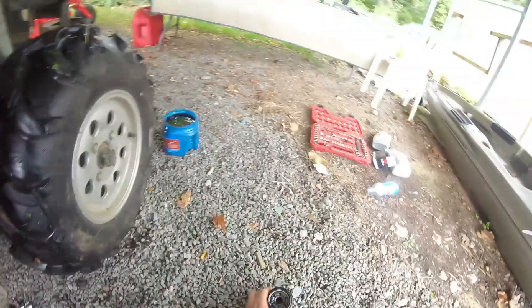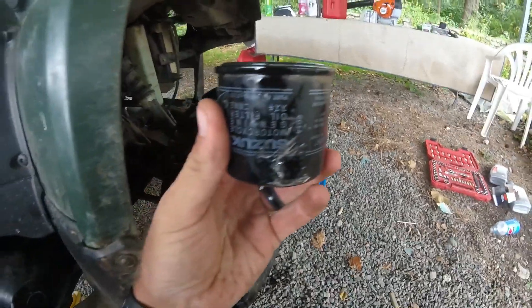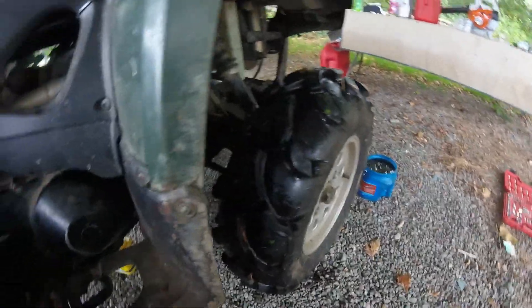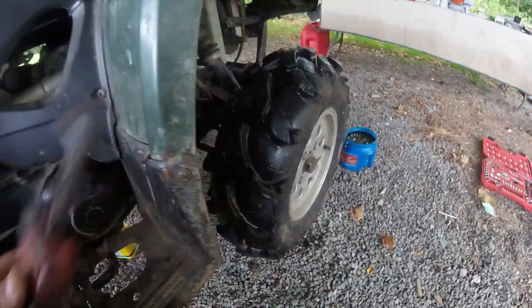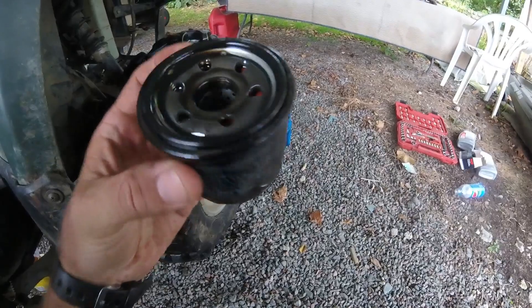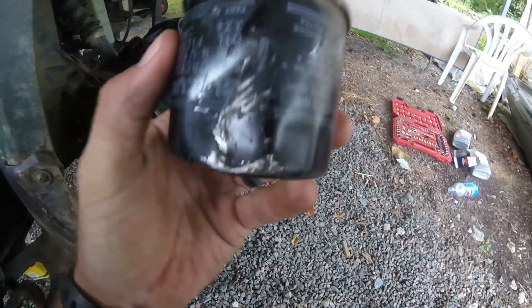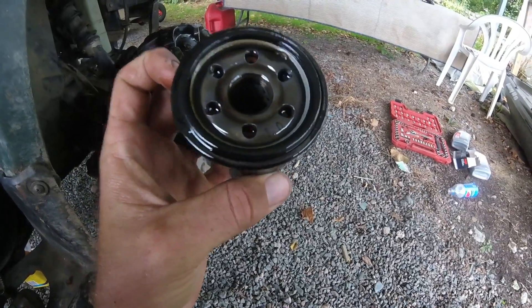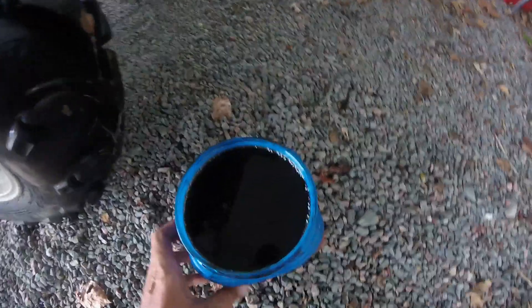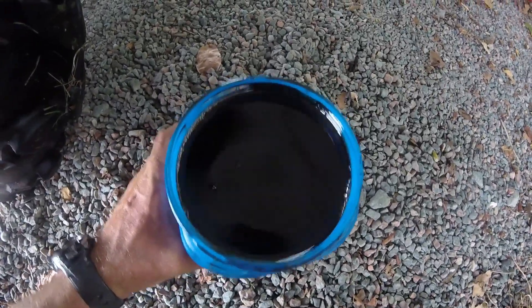I had a little trouble getting the oil filter off because it had been on there so long. I had to get a good tool to get it off since I didn't have an oil filter wrench handy. I finally got it loosened up enough to get it off.